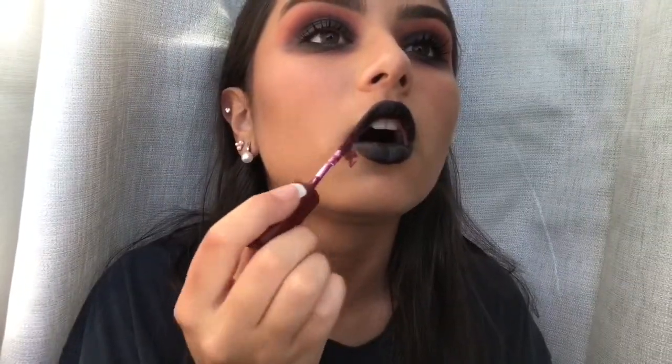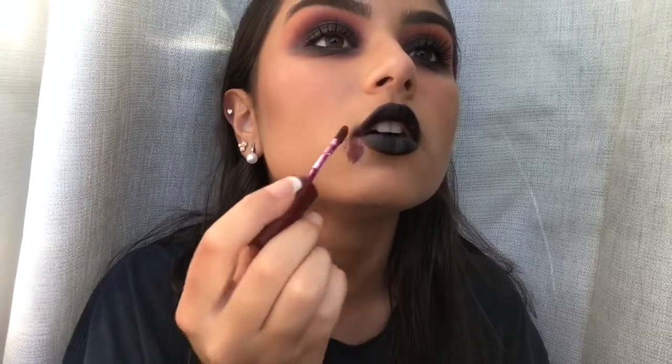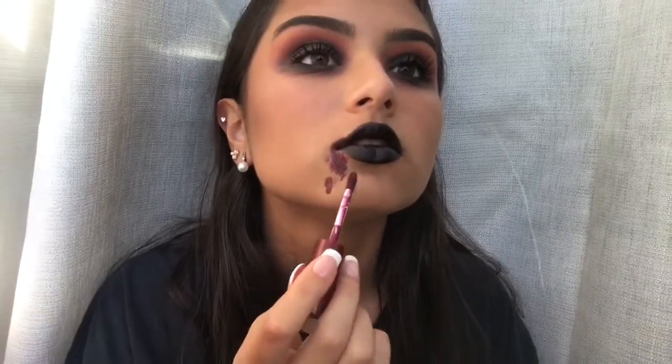Once that is done, I'm taking the same red lip gloss and making blood drip from my lips, then blending it out with my fingers and putting it in random places. You can really have fun with this — it looks different for everyone, so just do whatever you like with it.